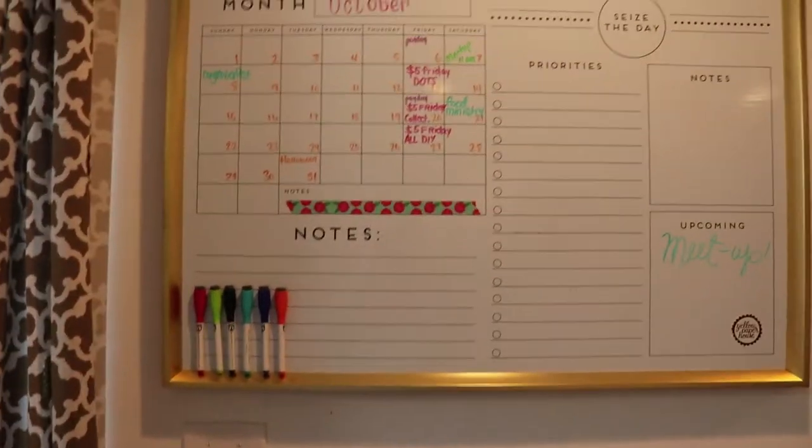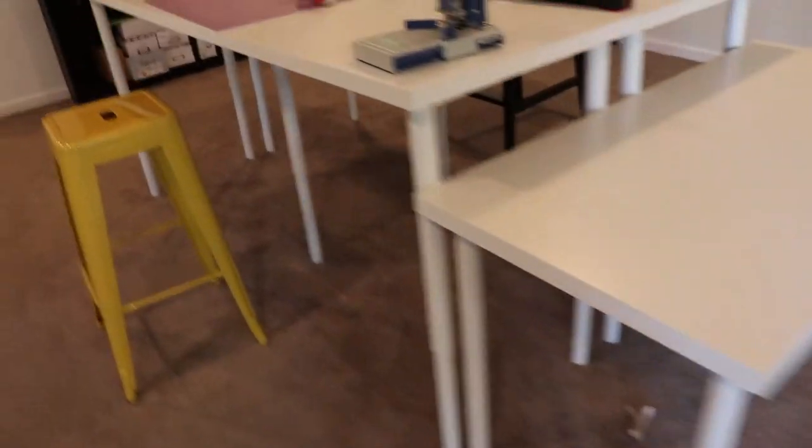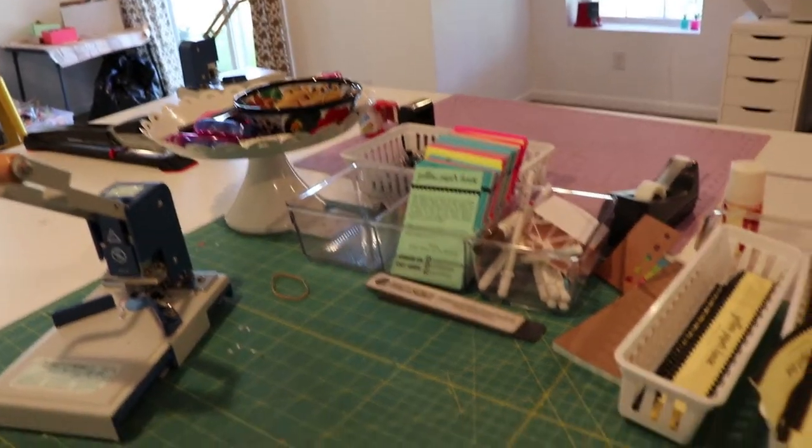This is our calendar — right now it's pretty empty. And then this is the tables in the middle where we pack up. So this is one of our two corner rounders. We have a long reach stapler just in case you need to re-staple something. Clips, tape, belly bands — these are a mess — thank you notes, where I sit, more belly bands and thank you notes, another corner rounder, tape.